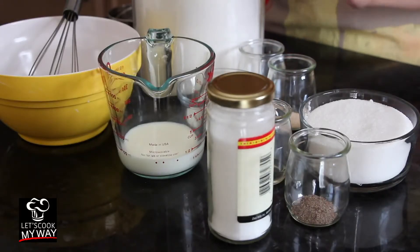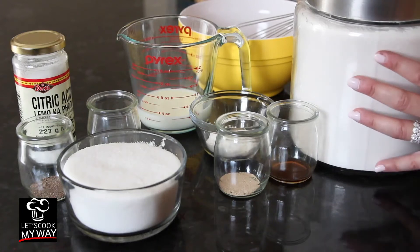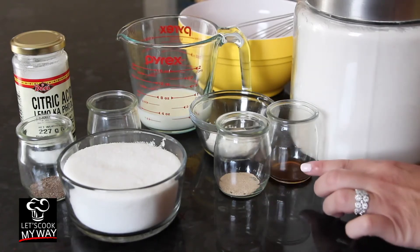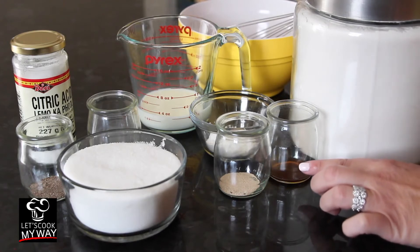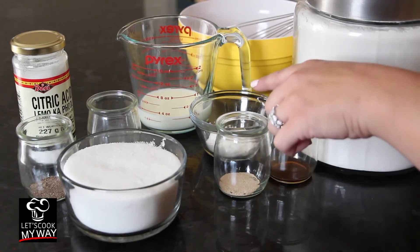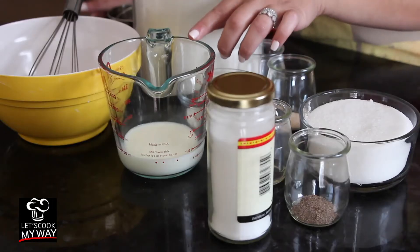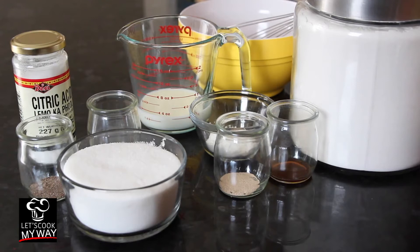For the dough: two cups of plain flour, quarter teaspoon active yeast, quarter teaspoon vanilla liquid, two tablespoons of starch, and a third cup of milk. You can find the measurements and ingredients below.